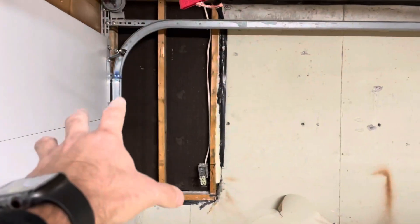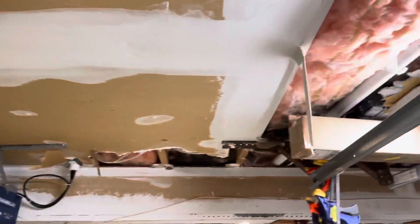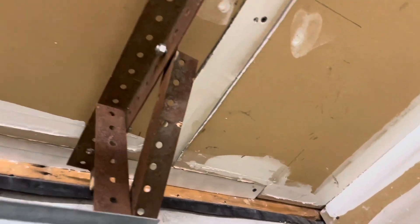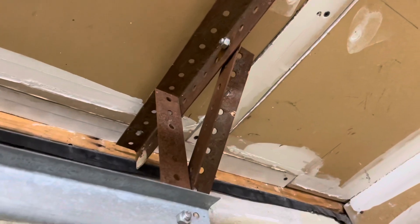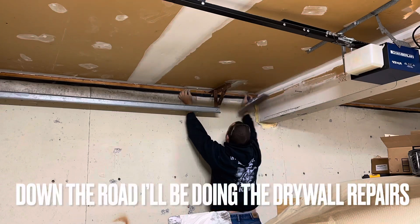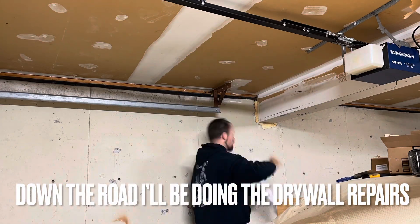You've seen me rip down drywall and ceiling because I wanted to run some power. But in an unprecedented move, I actually put drywall back up — yes, it's drywall I took down. I like to reuse stuff, and we're going to mud that right now just to get this all sealed up. I'm going to DAP all the way across here to seal that off, and then the insulation is going on top of this.